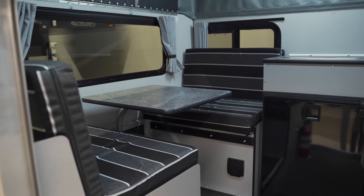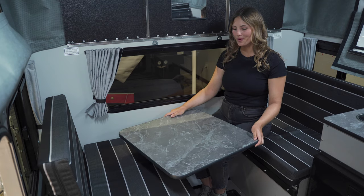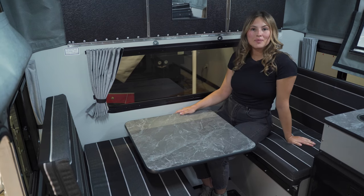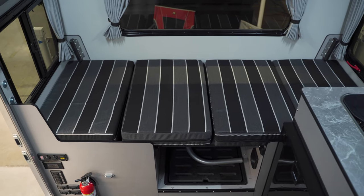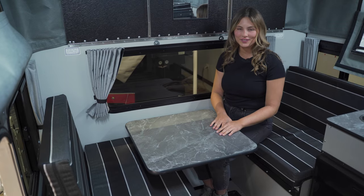In the back of the camper is the rear dinette with the swivel table. Underneath the seats is ample storage and they fold into a bed, which is great if you want to bring along any extra guests or pets on your adventures.